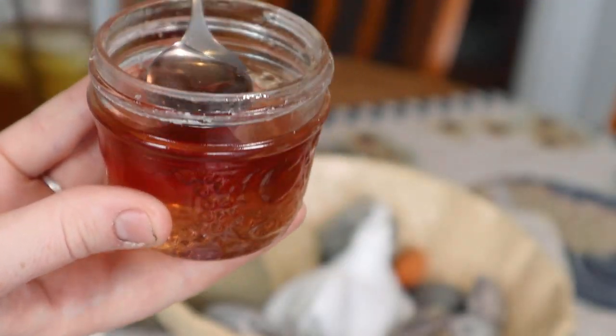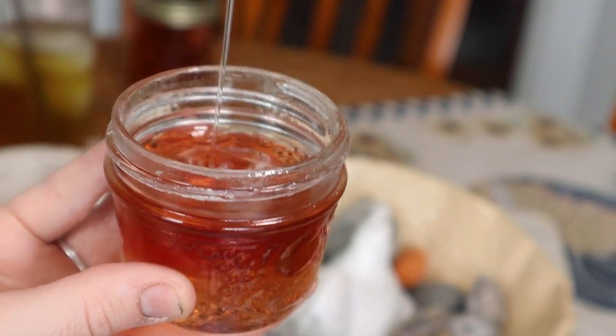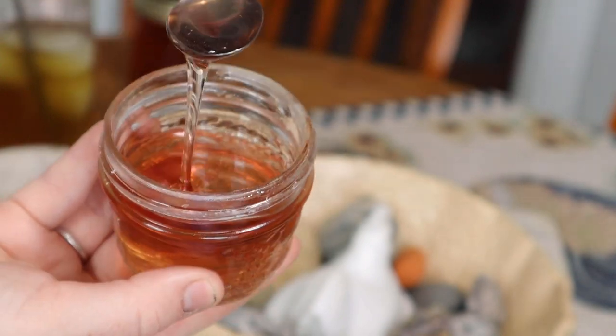Do you see the texture? Here's the texture — it's like perfect syrup texture. Wow, that's so floral. It tastes like rose. It smells just like roses. It tastes so sweet and floral. This would be good in hot tea also. Or drizzled over a cheesecake maybe — that would be so fancy schmancy.